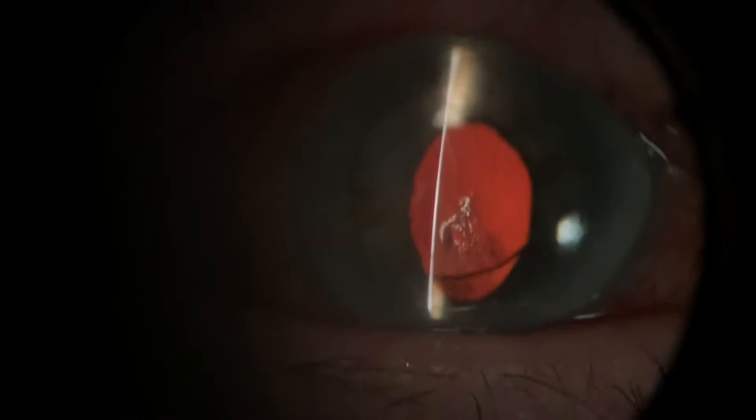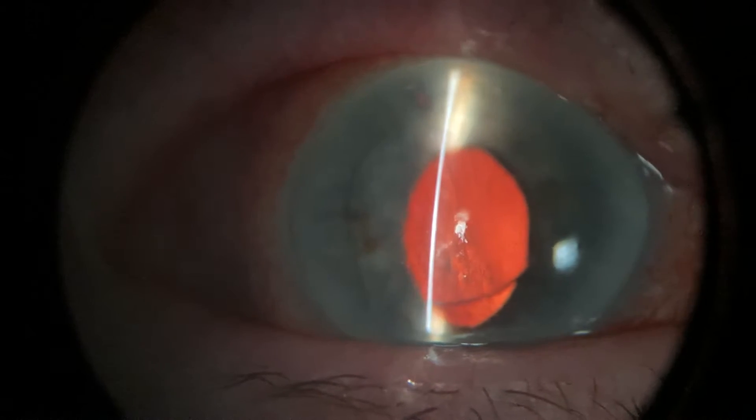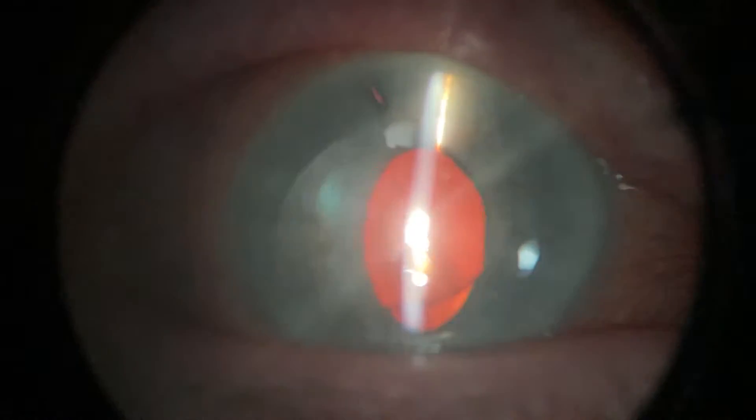Can I just raise your lid up slightly there? We can see at the top there's a patent peripheral iridotomy there, which is good. And we can gauge this by appreciating the transillumination.